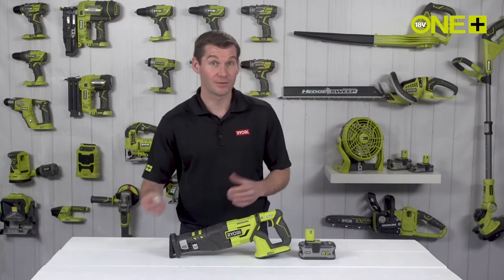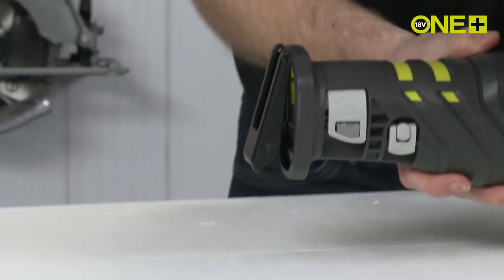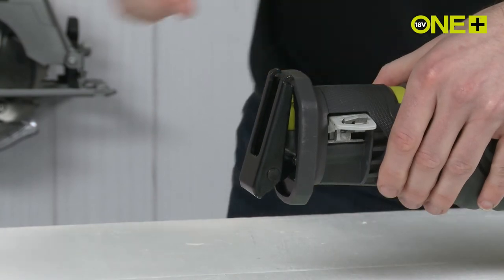The saw blades themselves are universal. You can pull the clamp up and easily fit any branded blade.